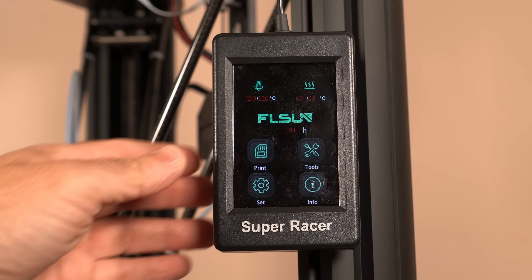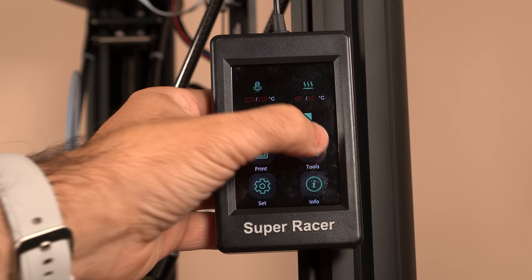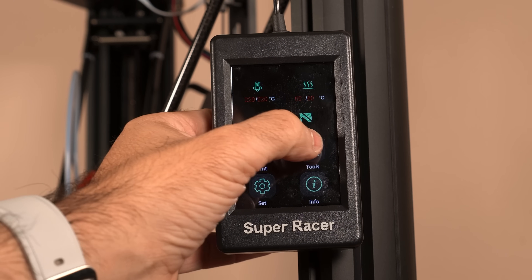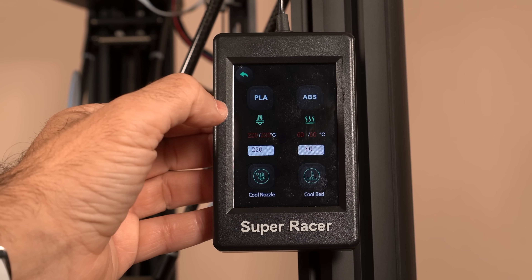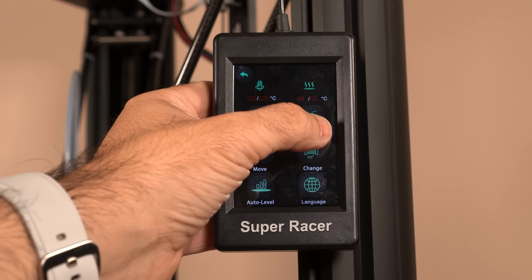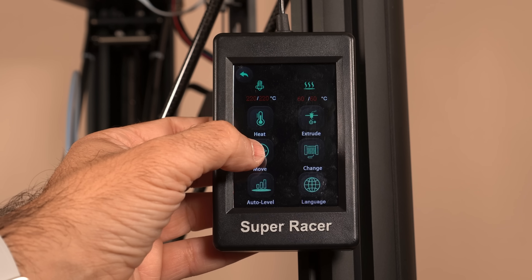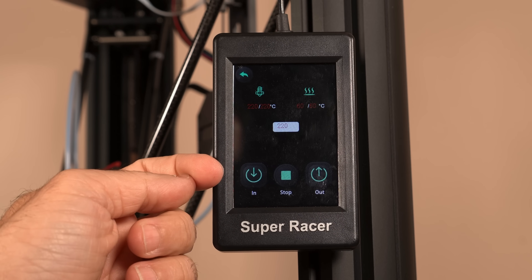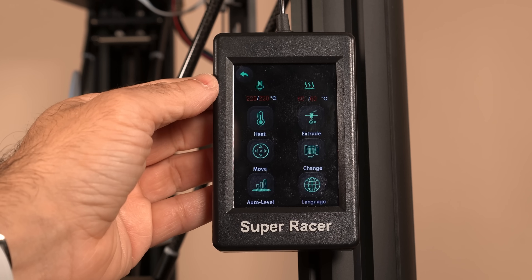The Super Racer has a very simple to navigate menu. You can choose to print, go into tools, work with settings, or get information about the BIOS. In the tools menu, you can do preheating set to PLA or ABS, as well as cooling the system. There are configuration options for the extruder, and you can move the actual print head. If you'd like to change the filament, you have in and out options at the right temperature after preheating.